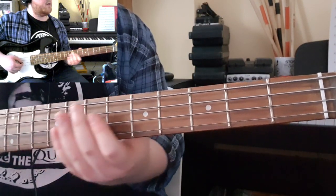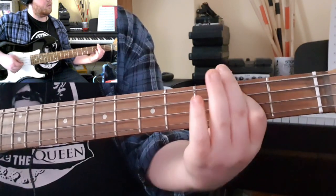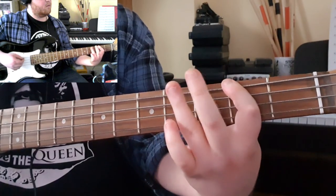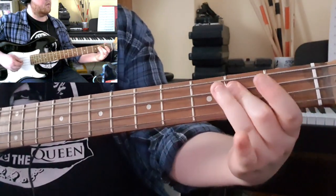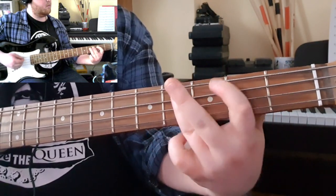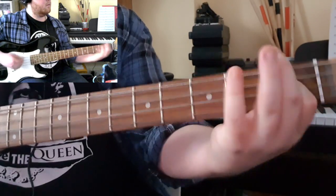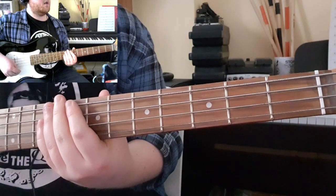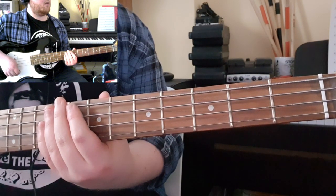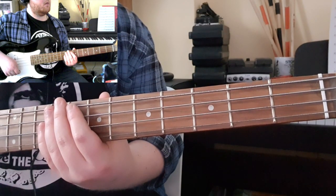For your instrumental, again you're going back to a walking bass pattern. The rest is just quavered beats. That's pretty much it.